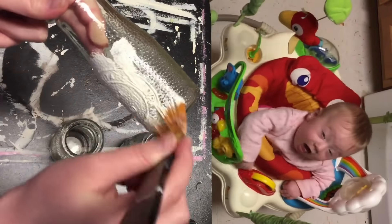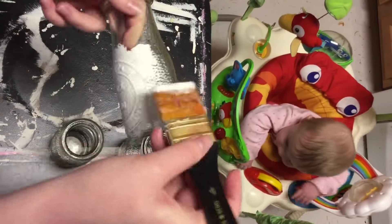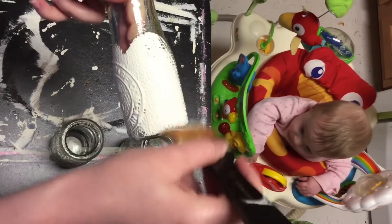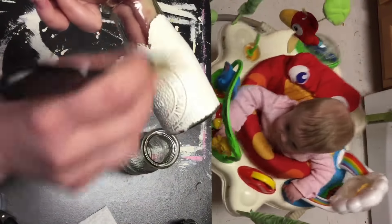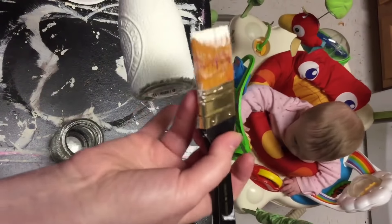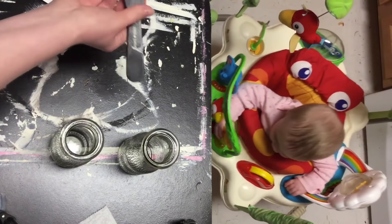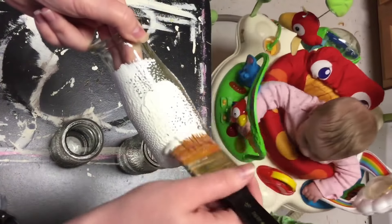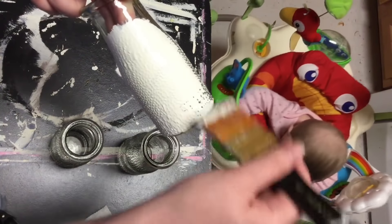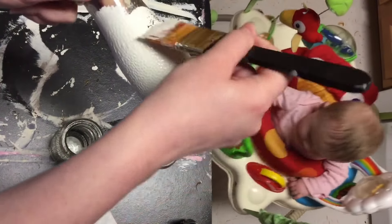I'm using a regular paintbrush, because it just holds so much more paint, and I think it gives better coverage than the foam brushes. I'm really wanting this completely covered, so that when I go in to distress it, it just looks really awesome. So I went ahead and painted all three jars, and then I just did one coat. Since I used the paintbrush, I felt like I had pretty good coverage.